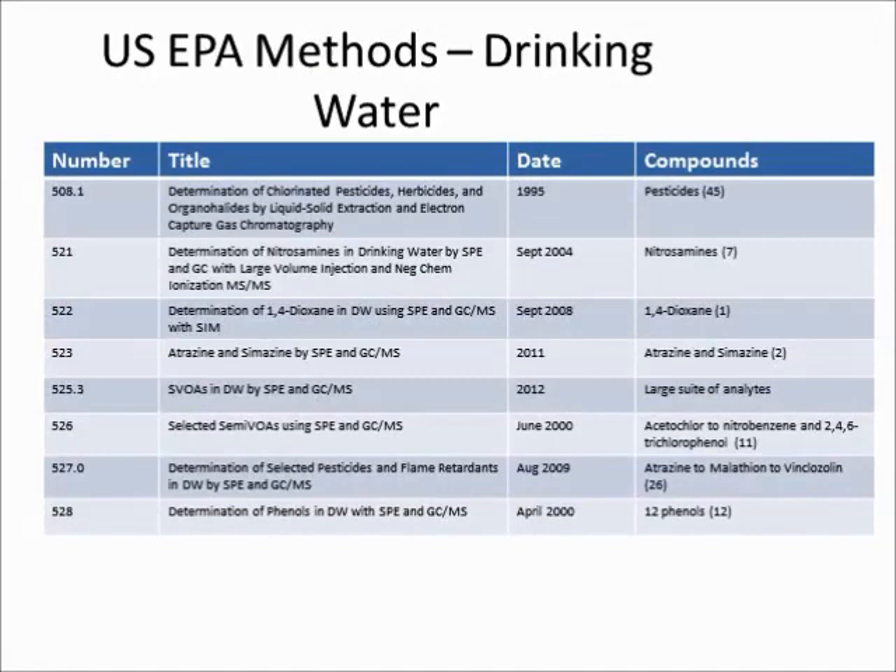Although we've been most concerned about particulated samples in this video, there are a number of EPA programs that have developed methodologies using SPE for both clean and dirty samples. There are a number of drinking water methods that have SPE written right into them, and this list and the next slide show those methods.